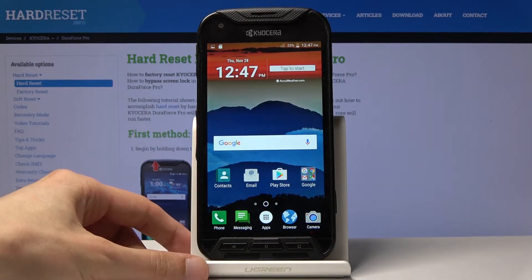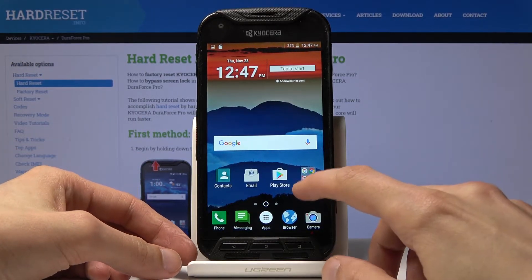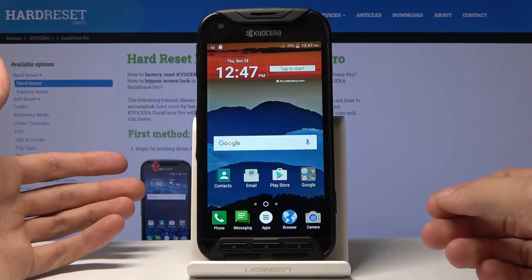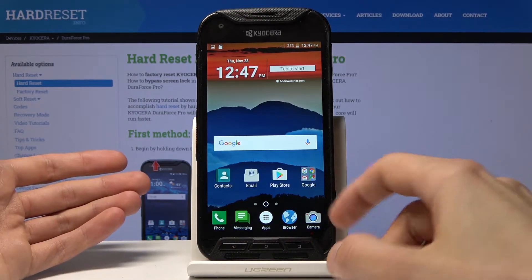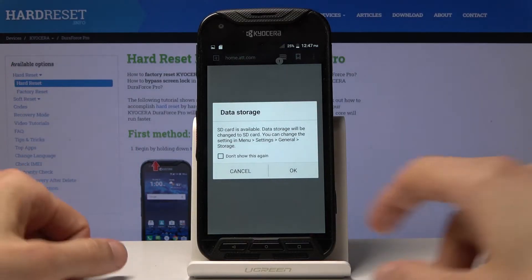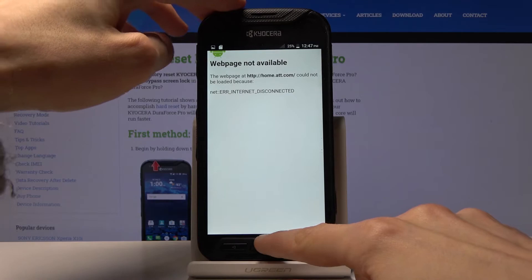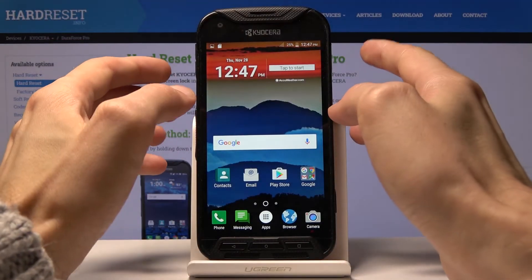To start off, you want to open up content that you wish to capture. For me it's just going to be the home screen, but whatever you wish to capture, all you really need to do is have it open. For example, if you want to capture something from a web browser, all you really need to do is open it up and have it visible.